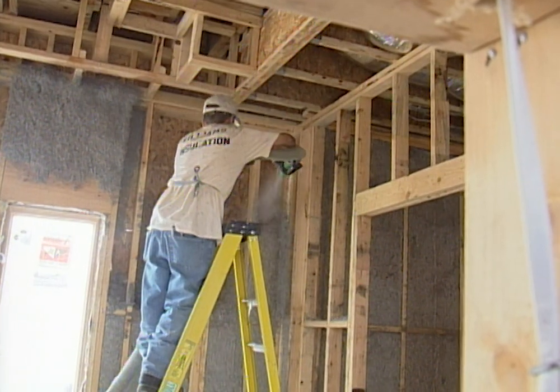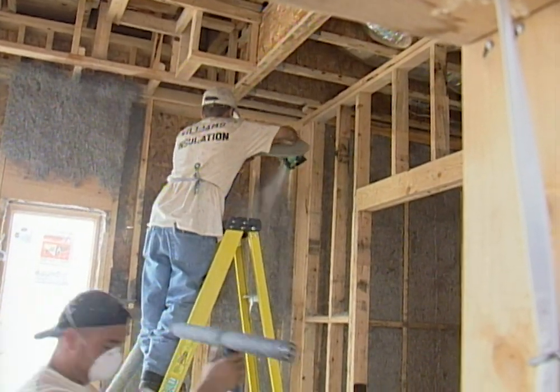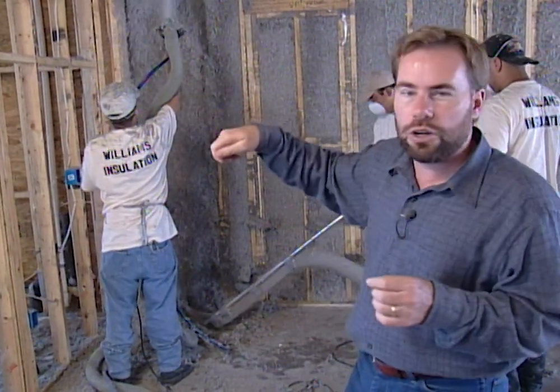Blowing it in the way we are, we can go into any crook, cranny, or crevice in the wall. We can go into our T's and our corners, we can go around wires, and we're still going to have our full R19 insulation because we're not compressing it — we're keeping it expanded the way it should be.